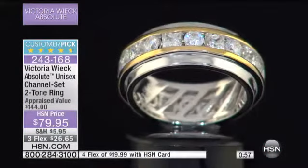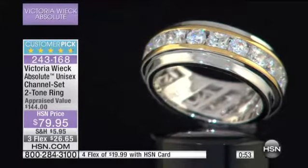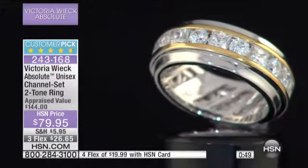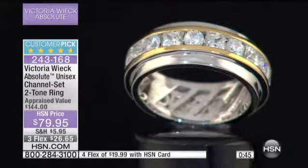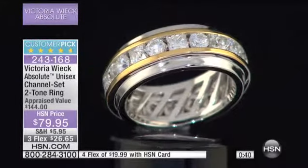And with your HSN charge card, it would be four monthly flex payments — it's $20. Maybe for an anniversary — get one for you, get one for your husband. You'll have matching anniversary bands or wedding bands, without spending goodness gracious who knows how much. Or even just a promise ring. Or if you are a really attractive girl and you don't want people to hit on you, you can wear it that way.